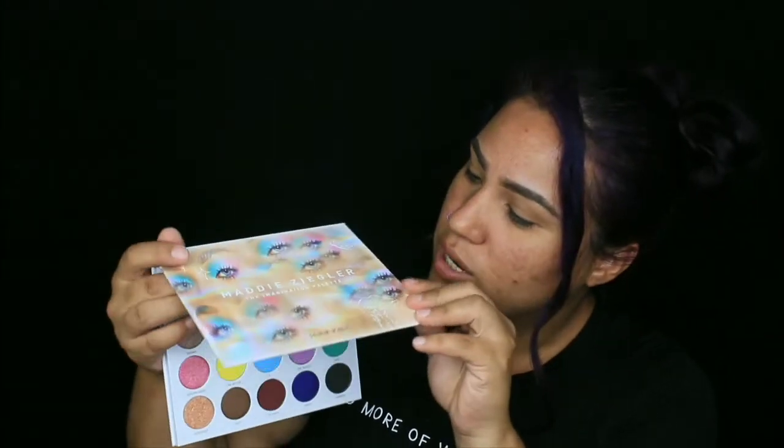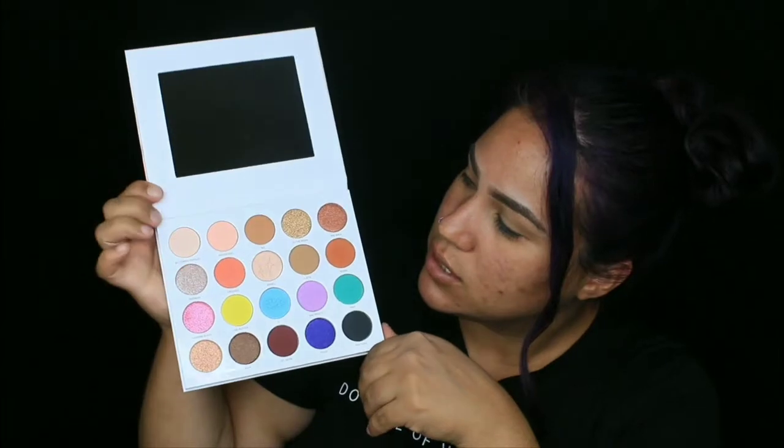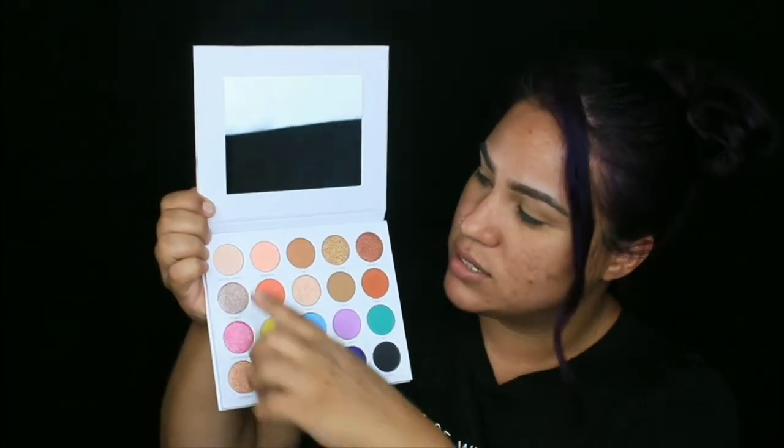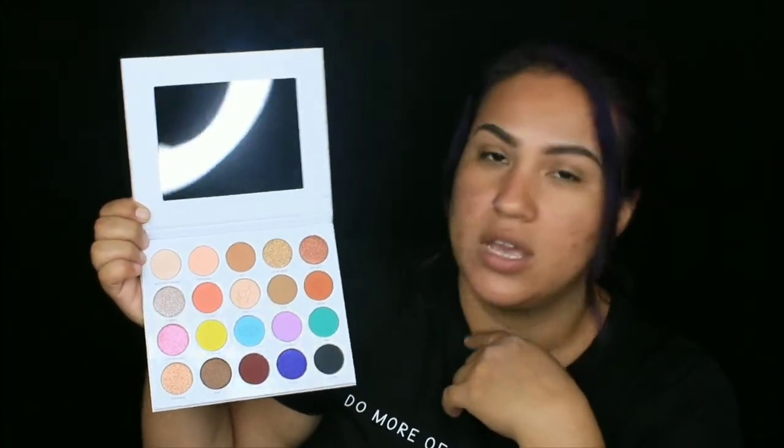Hey guys, it's Girl Pebbles, welcome back to my YouTube channel. Today we are going to get into Miss Maddie's palette — the Imagination palette she did as a collab with Morphe. It's got really pretty colors: some neutrals, some pastel colors, and some shimmers. Not sure what kind of eye look I'm gonna do with it, but we will see.